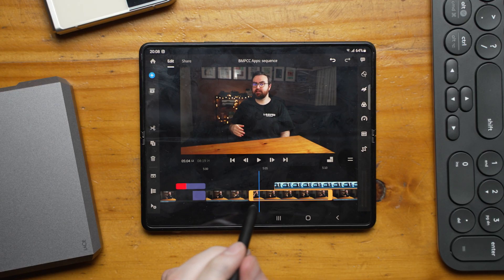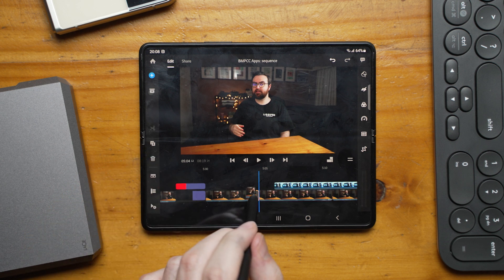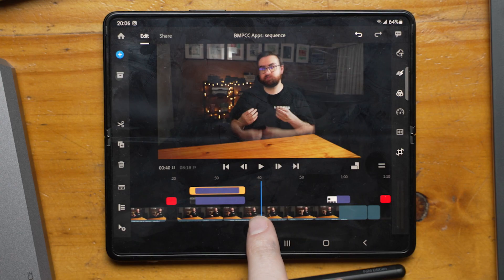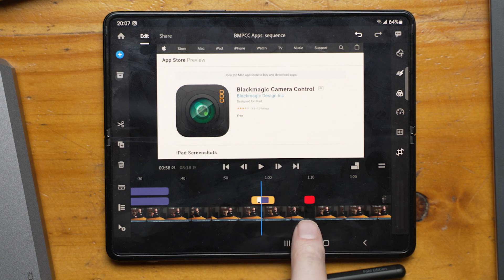One of the reasons I love Premiere Pro desktop is that it's not magnetic — you can put anything anywhere you like. However, with the touchscreen, it actually makes a lot of sense to use the magnetic timeline, since trimming in and out points is so much easier when you don't have to select the whole timeline, move it over, trim outwards, and then select the dead spot. I think using the magnetic timeline on mobile makes a lot of sense.